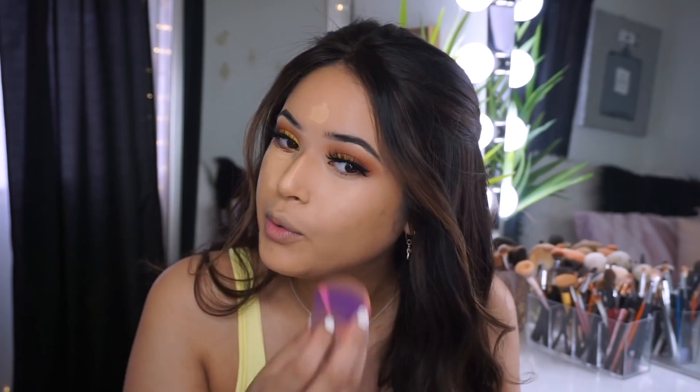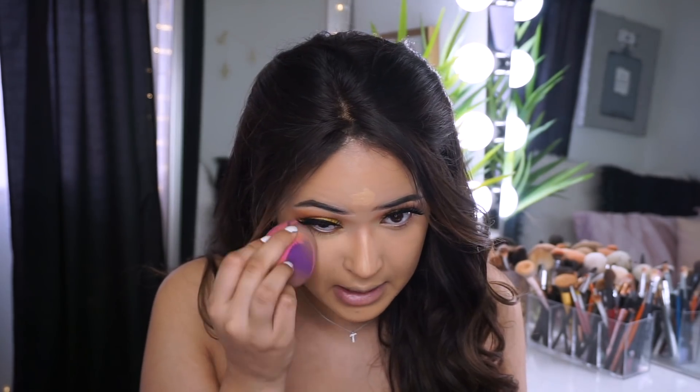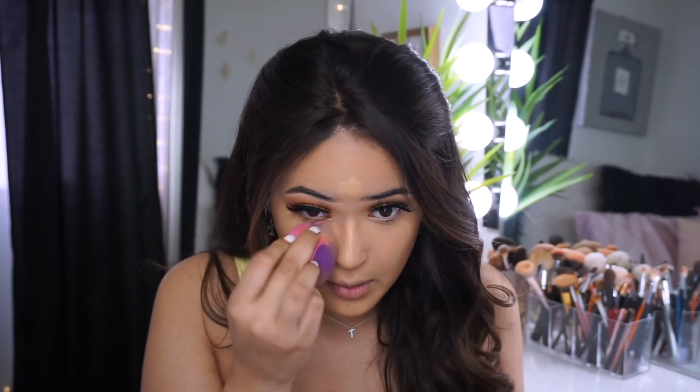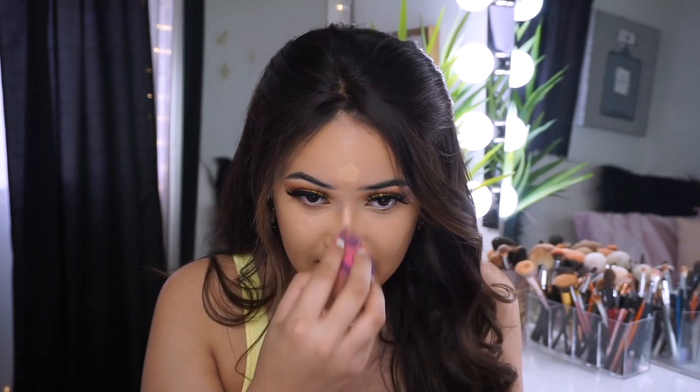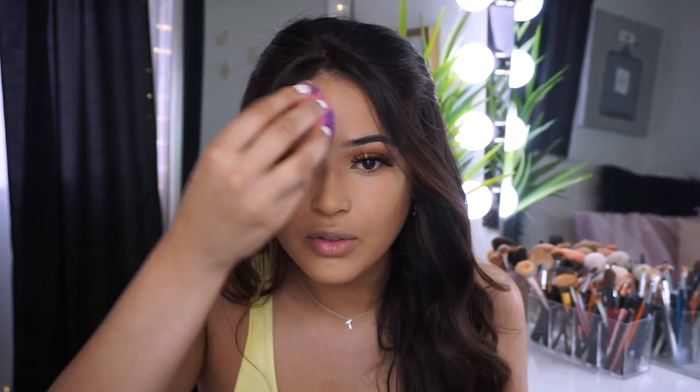Let me know if you guys saw that Huda came out with a new setting spray - it says it's a 12-hour wear inspired by drag queens. You guys already know those queens know how to make their makeup stay in place, so I really want to try it out. Let me know if you guys would like a review on it.